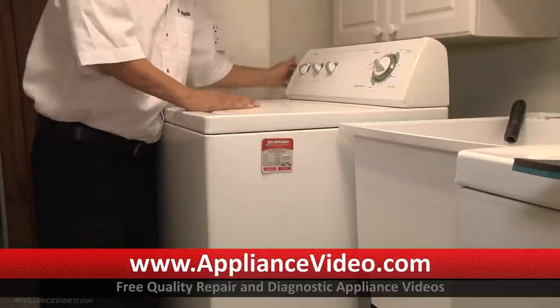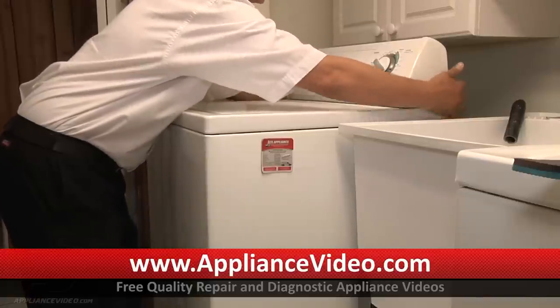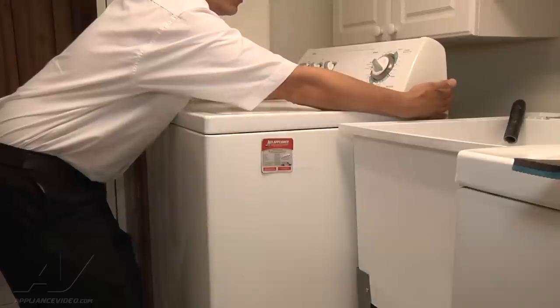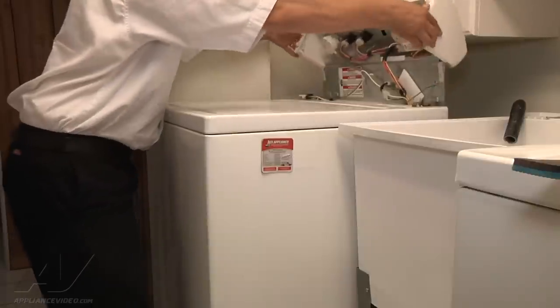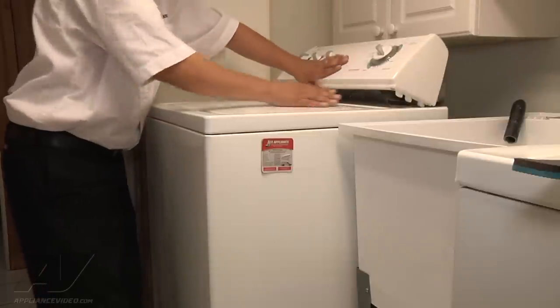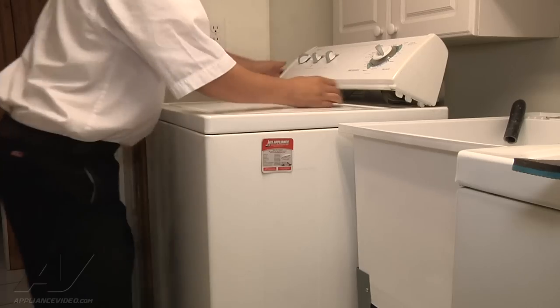Unplug the unit from the wall. On this particular model there are two screws, one on each side in the back that you take all the way out. Once you've removed those screws you can pull forward a little bit and then up on the back panel and it flips right up, giving you access to the power and the clips holding the top on. Unplug the power and flip your top back up and over.